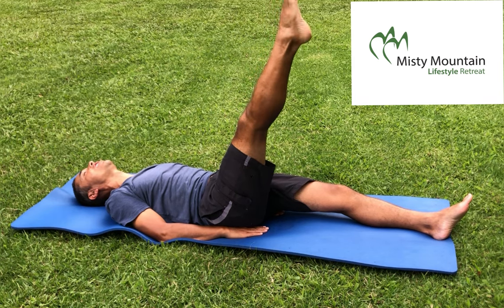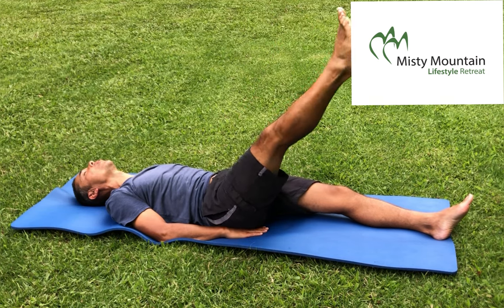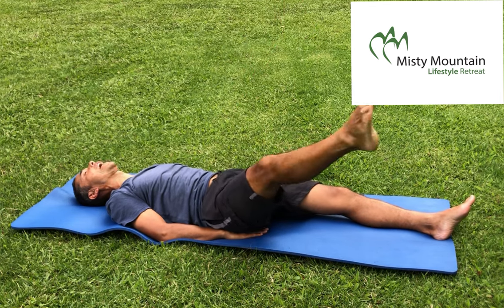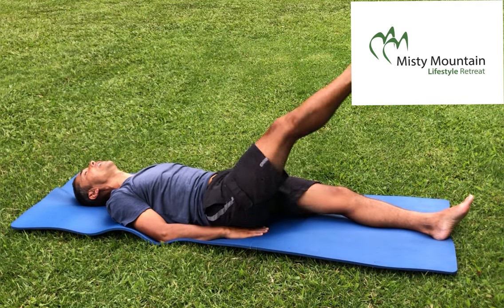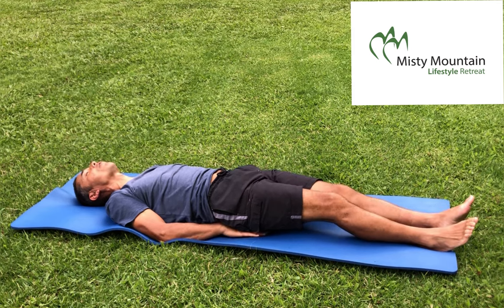And change direction. Then do some circles with the whole leg. Can you do them bigger? And then change direction. And then bring it down. A little moment of recovery.